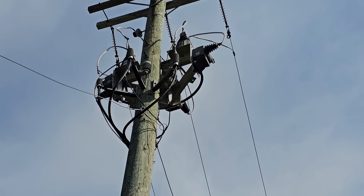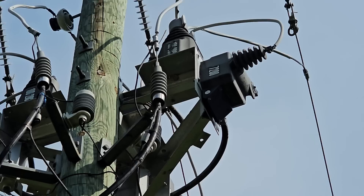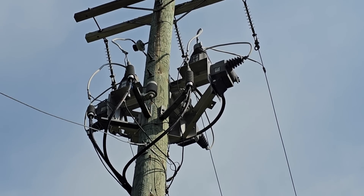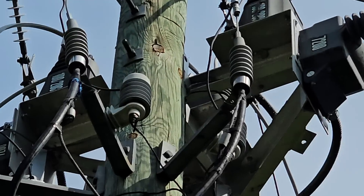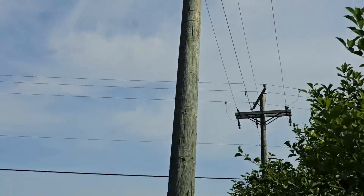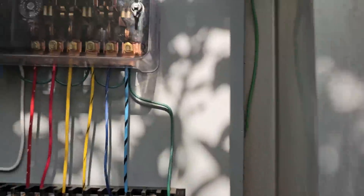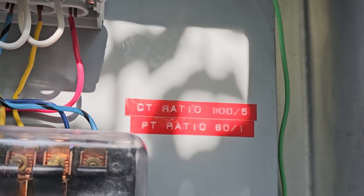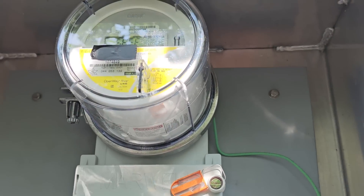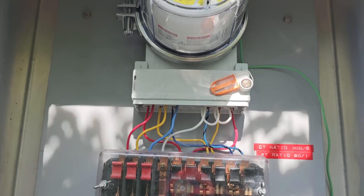Multiply that reading by 60 to get your actual line voltage. Once we bill the customer, a billing ratio — the 60:1 factor — is applied. The same principle applies to the CTs. The CT ratio on this unit is 100:5, so if the customer is using 100 amps, the meter only sees 5 amps. Some units use a 400:5 ratio — there's usually a stamp on the panel indicating the ratio.